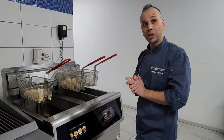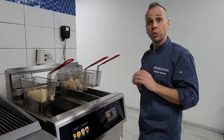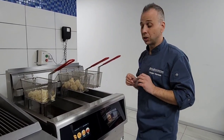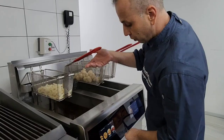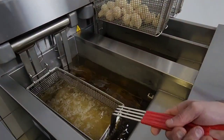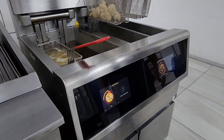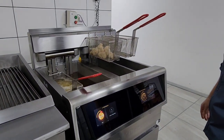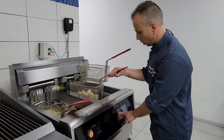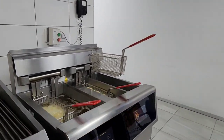Now we're getting down to the amazing cooking and what the F5 can do for you — quality and consistency every single time. We've got some fries here. We're going to drop the fries down into the VAT. As you can see, it's on the timer and it will tell you exactly when to shake so the products don't stick together. On the split VAT on the other side, we've got some crumbed mushrooms. We're going to start that up — and that's all you have to do.